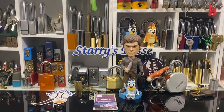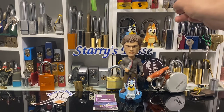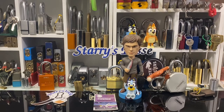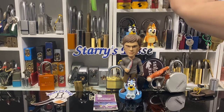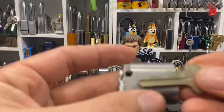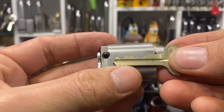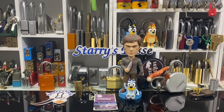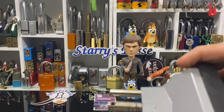To start off, I think we just go with the classic — go Lockwood. Let's go here. Nice. Okay, let's get it in a vice and give it a go.